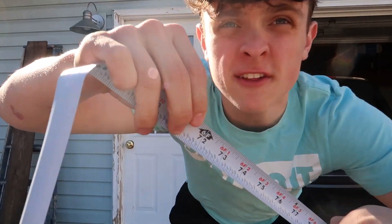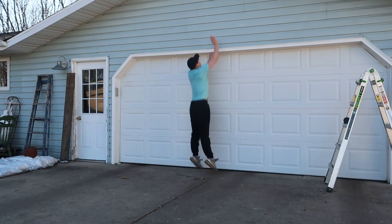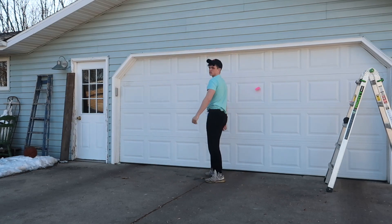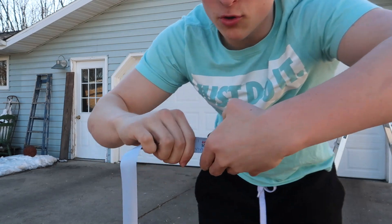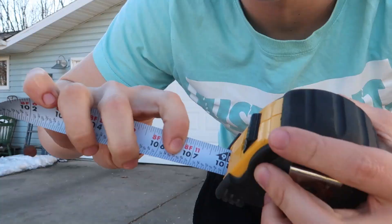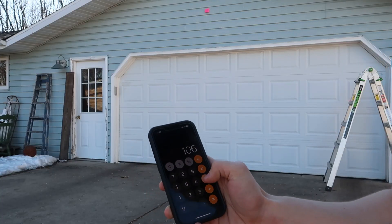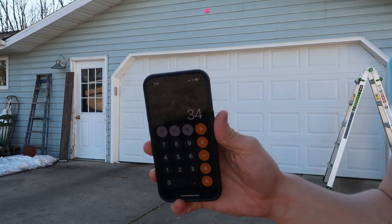It's day one, time to check my vertical and my height — right here, six foot even. It was like somewhere around 106 to 107... 106 minus 72 is a 34 inch vertical.